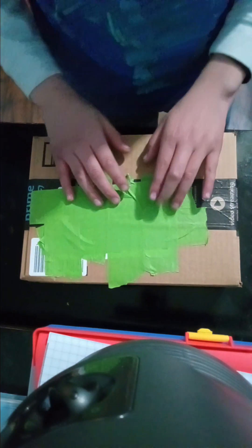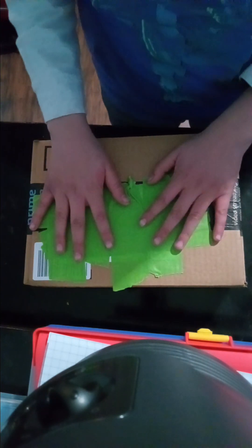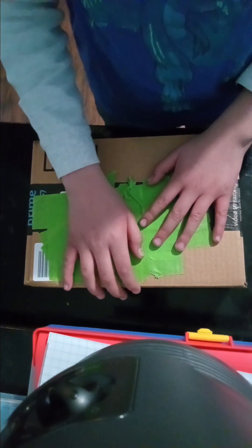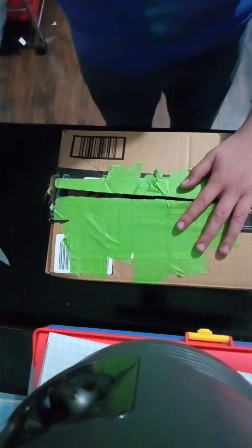Hello, today we're doing an unboxing video of Spider-Man Marvel Legends. If you order it from Amazon it's going to come in a box, so I'm going to skip to the part where it's open.